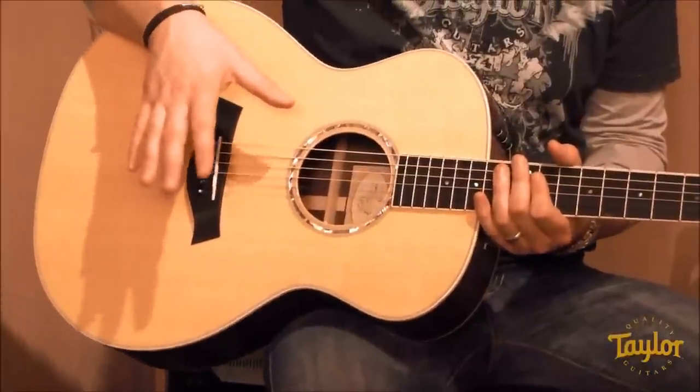At Taylor Guitars we're constantly considering the following equation: body shape plus wood combination plus the individual player equals the tone of the guitar. Now one component of that is the body shape. The body shape determines the dimensions of the soundboard — the top of the guitar that resonates and creates the sound. So the shape itself has a sound.